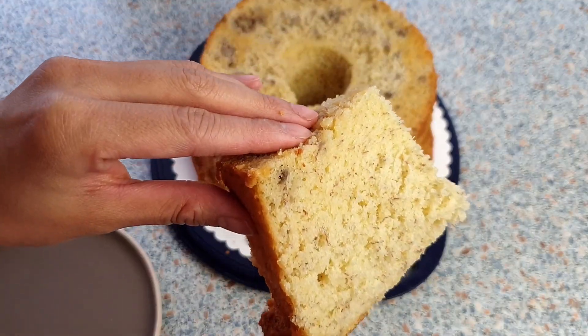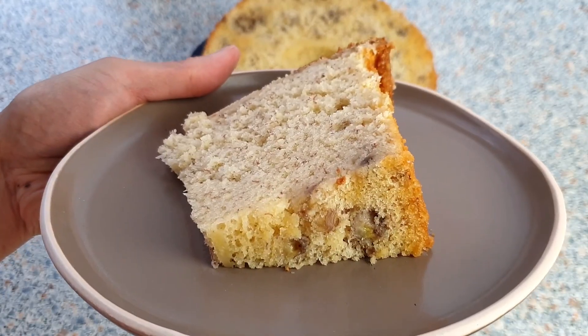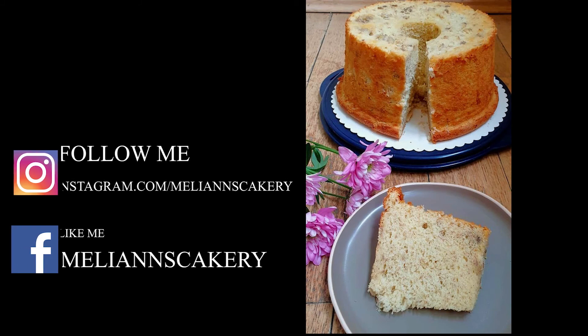Look how fluffy, tender, and soft this chiffon cake is. That's it for now — I hope you guys enjoyed this video. Make sure to like and subscribe. See you next time!